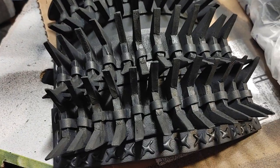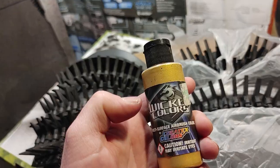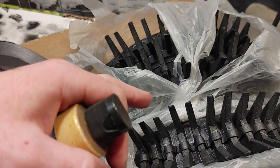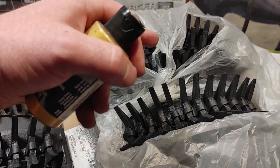After sealing with Mod Podge, I went ahead and primed it black. Now I'm going to use some Createx Wicked Gold — I've taken a bag and covered the area around the plate, and I'm going to do this one and then these two.